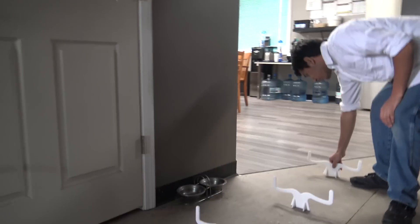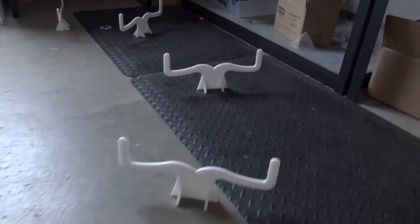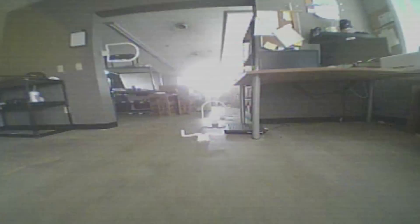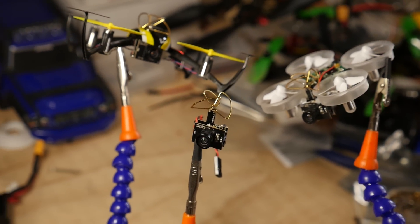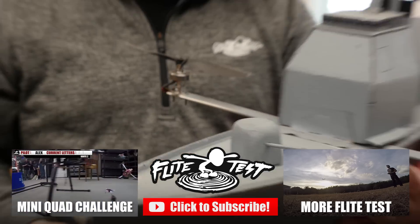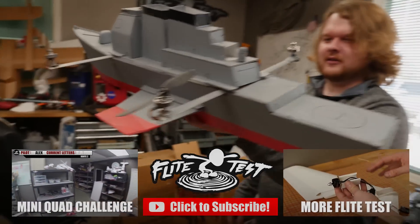Flying with friends is the best part about it. Peter made these gates and will share a PDF file so you guys can cut them out yourself and make them at home — super easy. We really want to see what you do with these courses: use your imagination, do something crazy and fun, post it and link us to it. We'll share it on social media to inspire other people. See you next time — this thing is awesome!